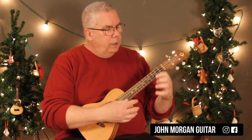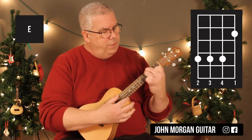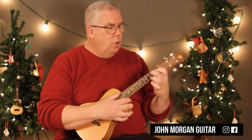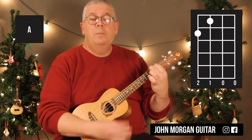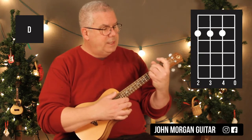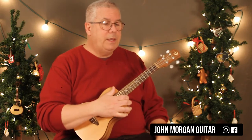So we got an E chord: first string, second fret; first string, second fret; and then the fourth, third, and second string at the fourth fret. That's your E chord. You need an A chord: fourth string, second fret; third string, first fret. That's your A chord. And then a D chord is the fourth string, third string, and second string at the second fret, open first string. Only three chords, that's it.